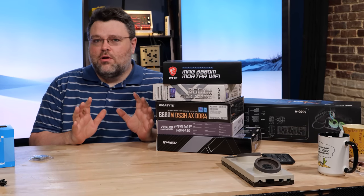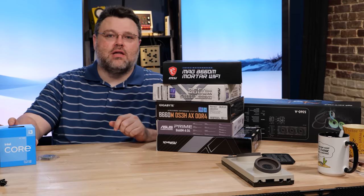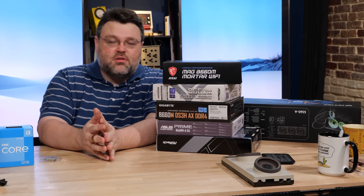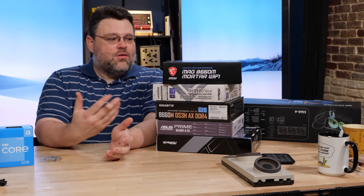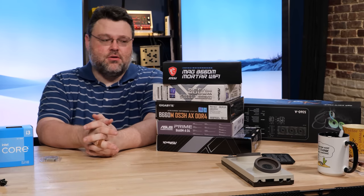A lot of people have the expectation that you could go out and buy any Alder Lake motherboard and pair it with any Alder Lake CPU. You might pick up the 12900K on sale and then want to pair it with a less expensive motherboard. This is a bad idea. I'm going to show you why.